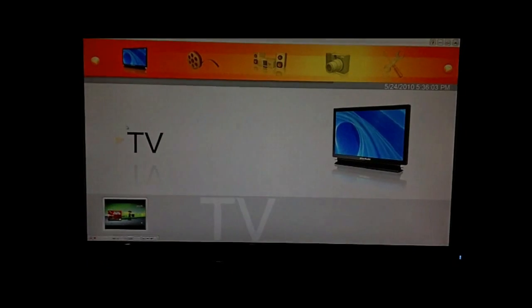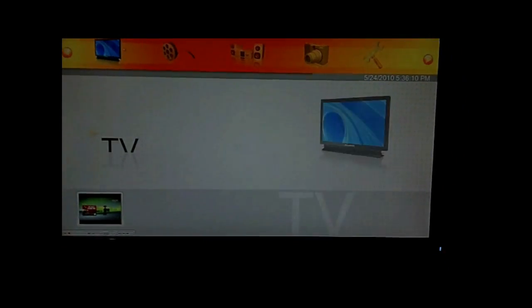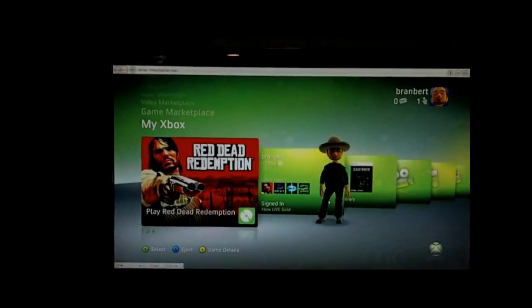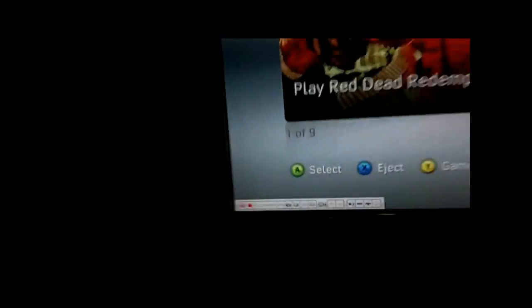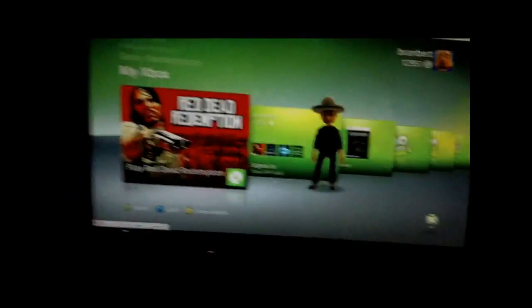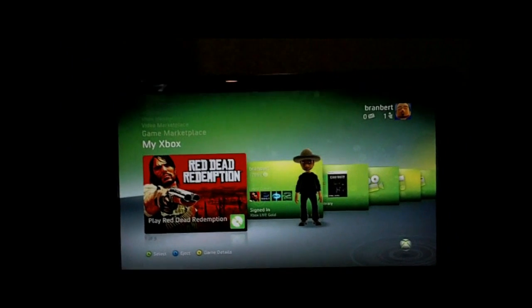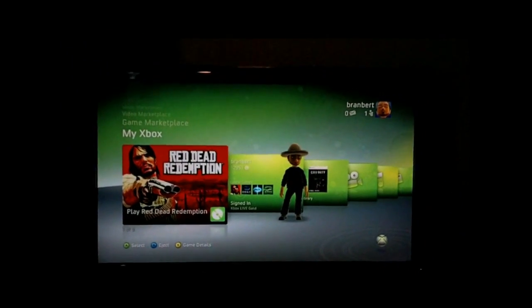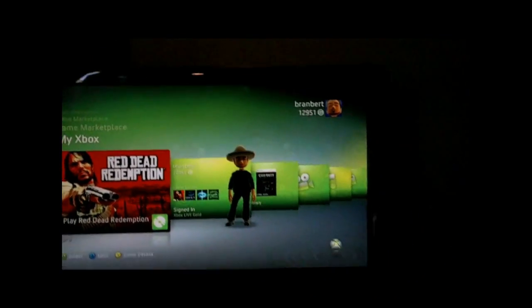The software looks kind of sloppy — it doesn't look too fancy — but it gets the job done. Whenever you need to record your gameplay, you just hover your mouse and a panel pops up and you can record. There are a lot of settings; you can record at lower or higher resolutions depending on the quality you want. If you don't really care, you can put it really low and it'll be fine.